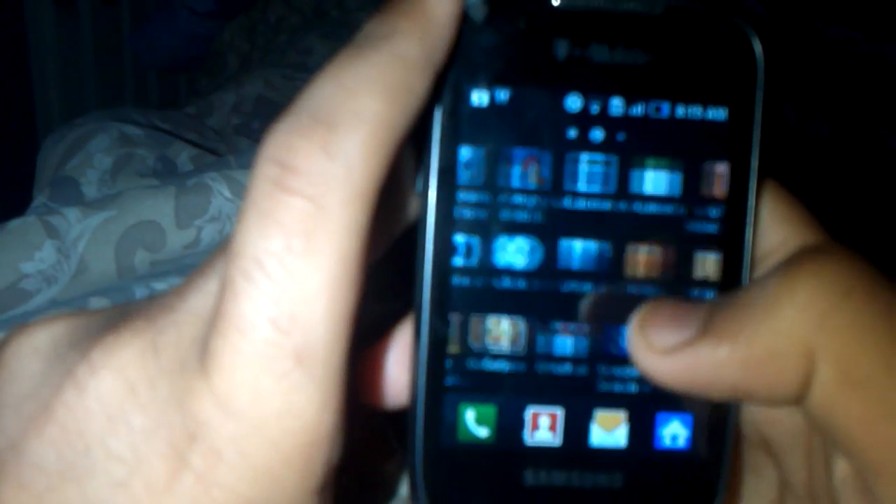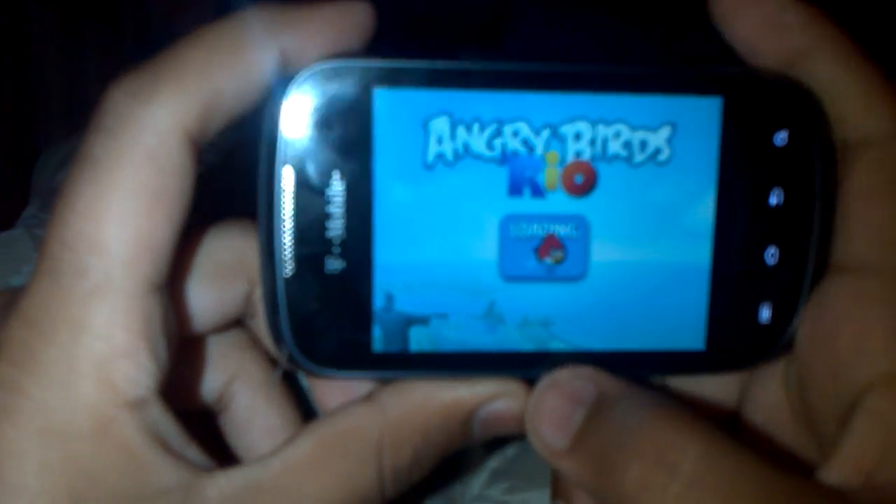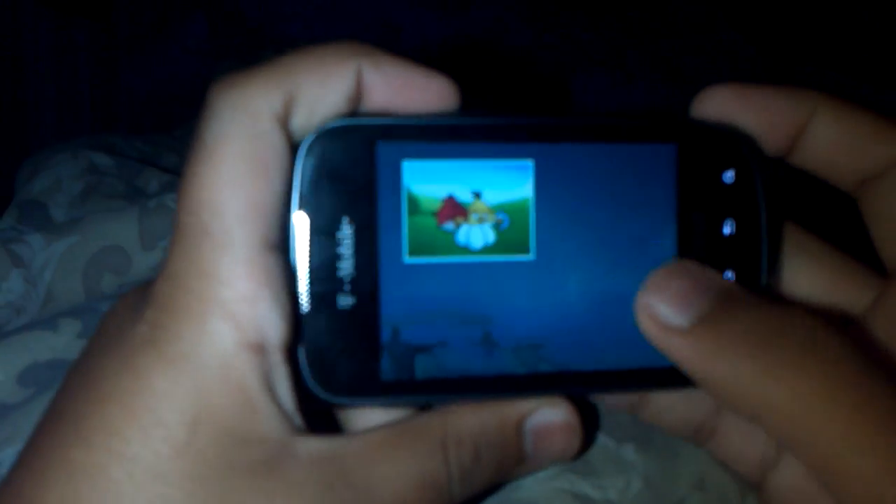Let me show you how games run on this really quick. It's loading — I haven't really tested Angry Birds on it yet. As you can see, the speaker is great — everything is clear and crisp, not too loud, not too low.